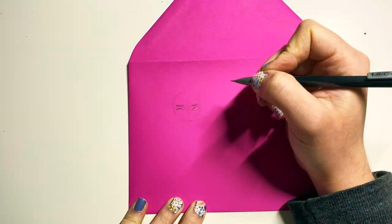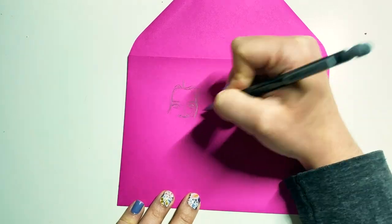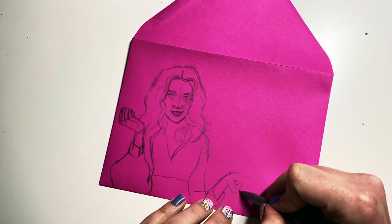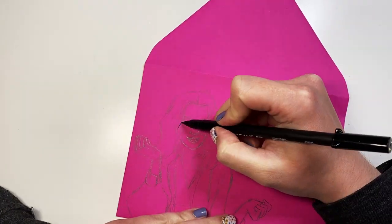Hey there, my name is Jillian Kay and I'm going to show you this Schitt's Creek envelope art that I made for Ride On 2021. I wanted to make an Alexis envelope for my friend Carrie because she's going through Schitt's Creek and she just loves Alexis — and honestly, who doesn't?